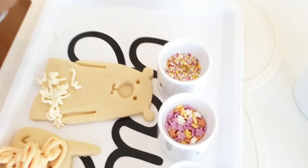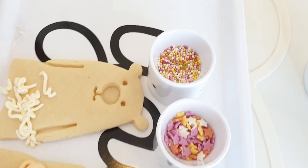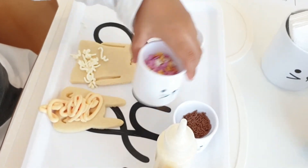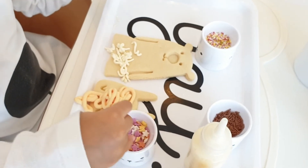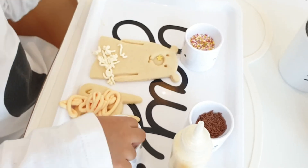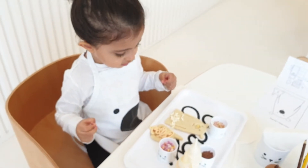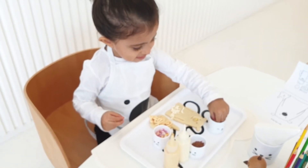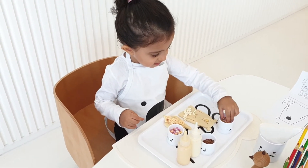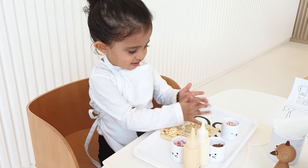Now we're going to put lots of sprinkles. Look, we've got lots of sprinkles here. We've got some stars, and we've got some coloured ones here, and we've got some chocolate sprinkles. Which sprinkles are you going to put? Stars! We can see lots of coloured stars. Yeah, those are coloured sprinkles. Are you going to put some coloured sprinkles? Very good, Kiara. Are you having fun decorating the bears? Yeah, you're doing very well.